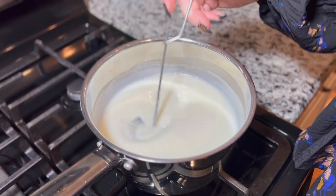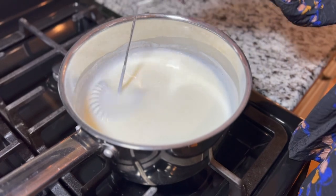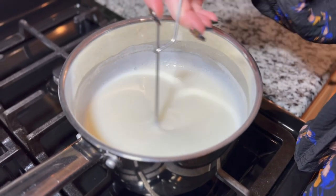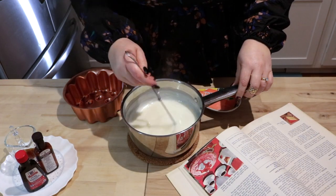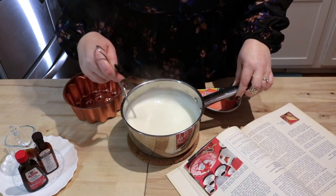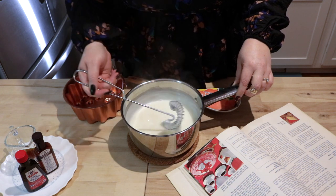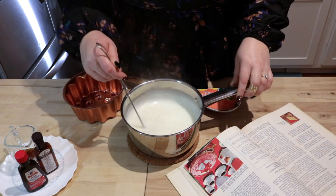We are going to move this over to the stove and thicken it up. Once it starts to thicken, the recipe says you're gonna wanna cook it for about two or three more minutes. I actually set a timer for this to make sure I don't overcook it. As you can see, our Blancmange is nice and thick, which is amazing. It only takes about five minutes to get it to this place.